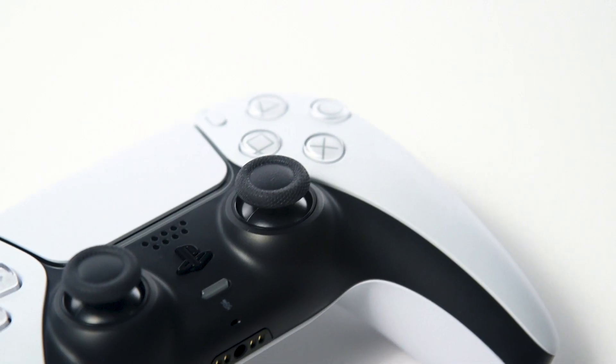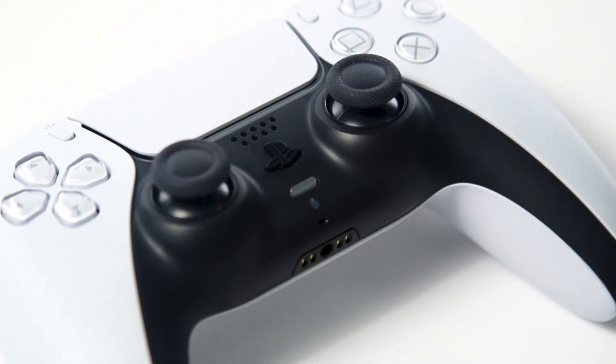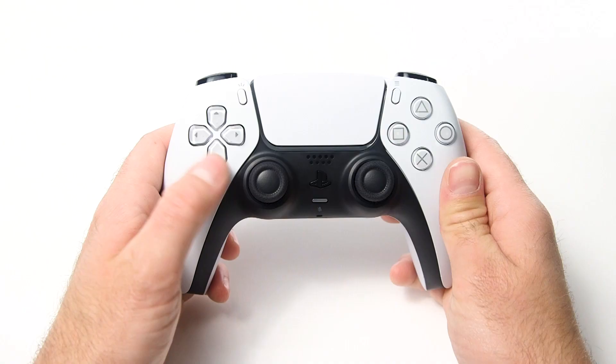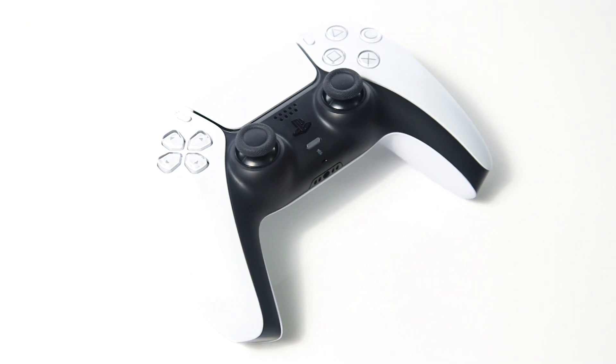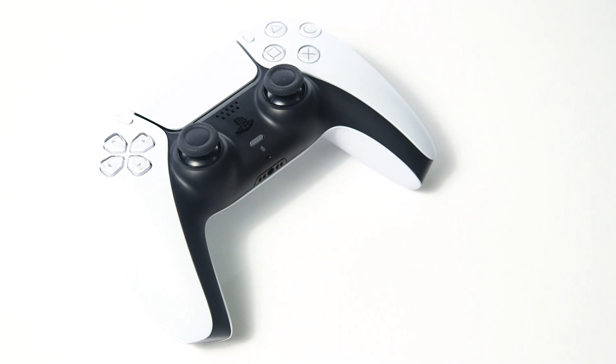In this Argos support video, we will show you what to do if your PlayStation 5 controller's joystick no longer responds or appears to move on the screen without being touched, also known as stick drift.